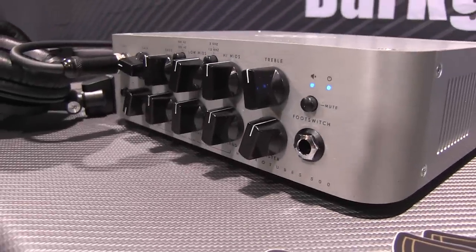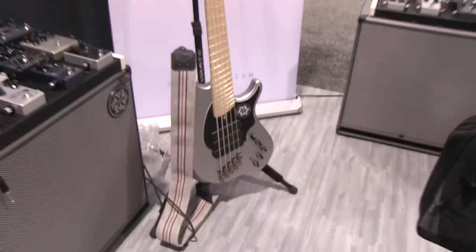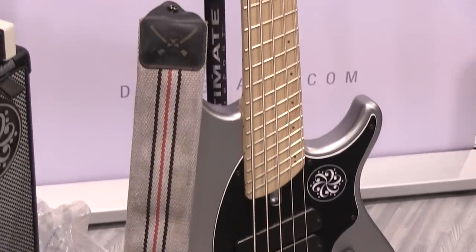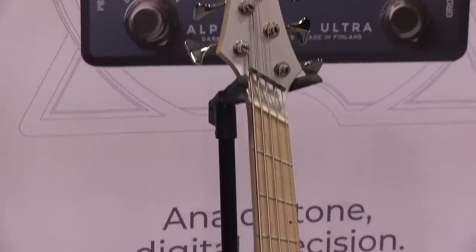I think it's just going to be a very useful pedal. You can have a whole miniature rig inside this pedal — you have the distortion, you have the EQ, and now you have the cabinet emulation as well, all in one package. It retails for $399 US. We also incorporated the same features on the B7K Ultra, so the B7K Ultra now has the same impulse response cabinet emulation and the headphone output.